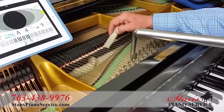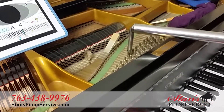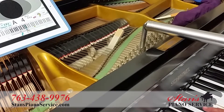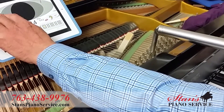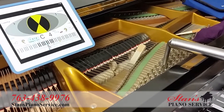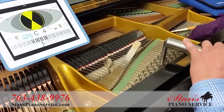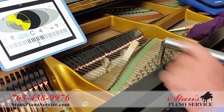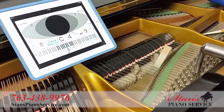Most piano notes have three strings. That's one string sound, that's two string sounds, that's three string sounds. I can make this go out of tune, and we'll put that to C4 and see how the software acts with those two notes.